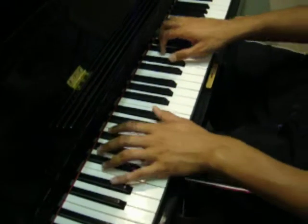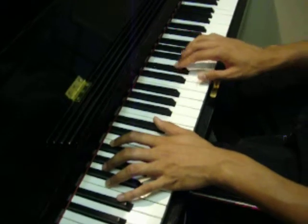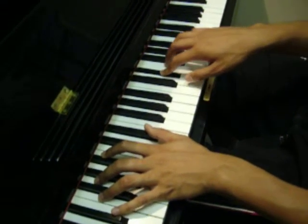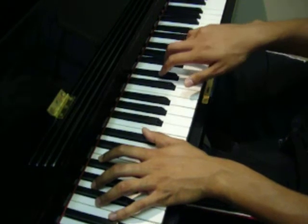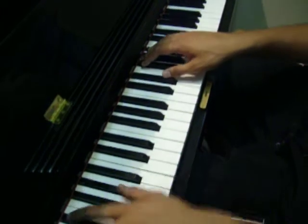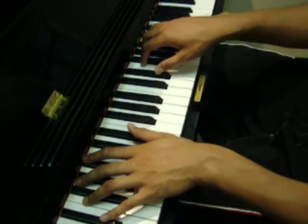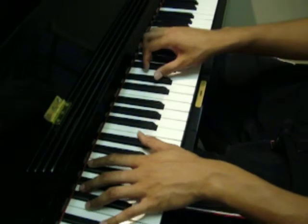Alright, now in the first verse, everything in the right hand is pretty much four notes: E-flat, F-natural, G-natural, and B-flat. Throwing in the left hand in appropriate spots, as well as following the melody of the song — you kind of hear it out. You can piece together the song yourself.